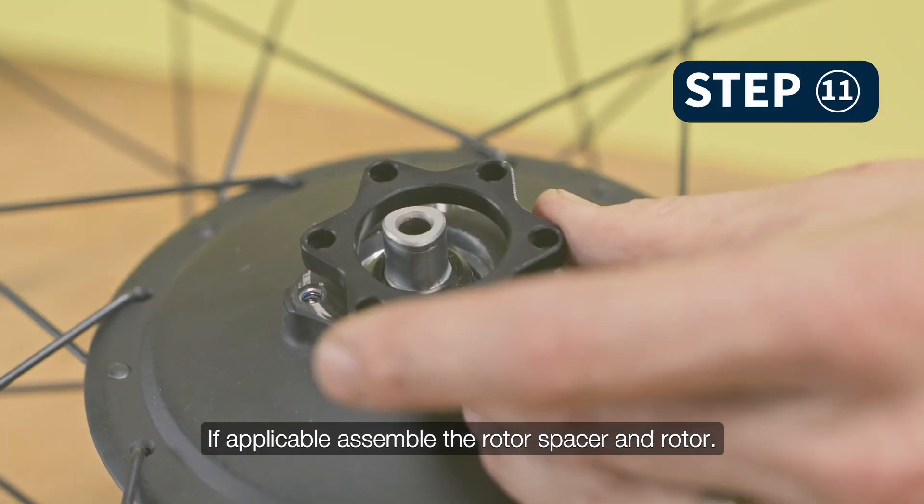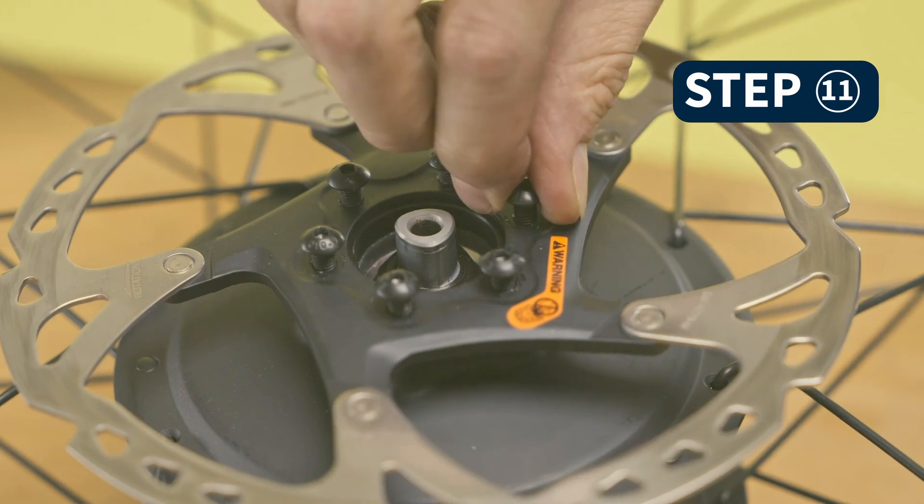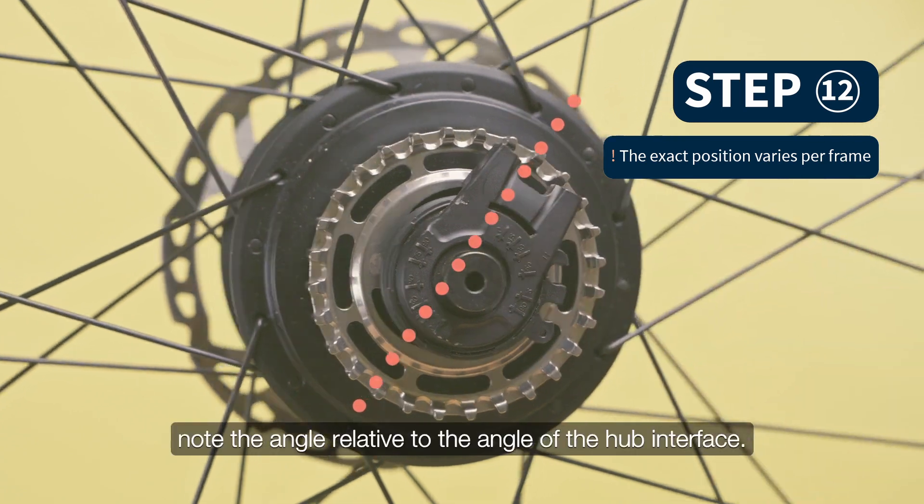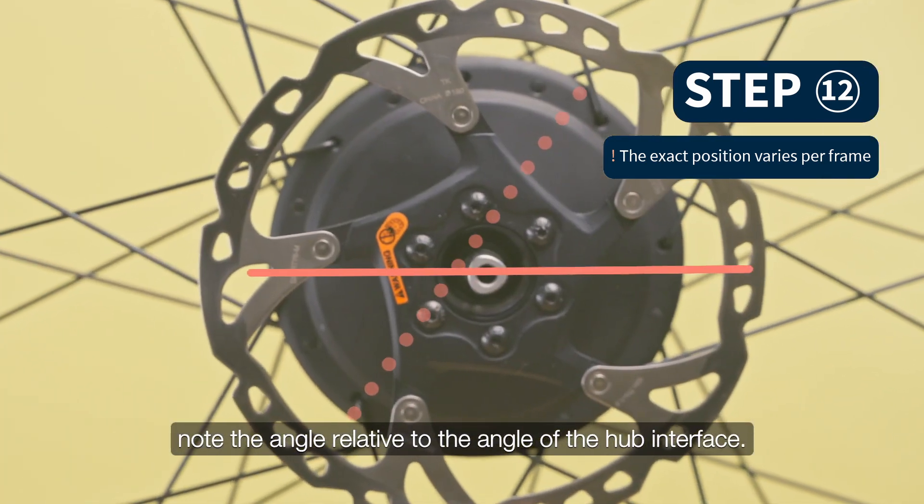If applicable, assemble the rotor spacer and rotor. Before reassembling the torque reaction arm, note the angle relative to the angle of the hub interface.